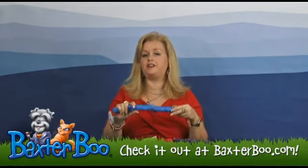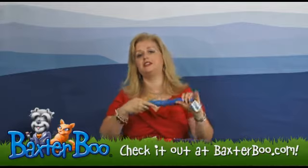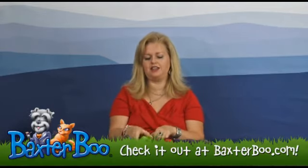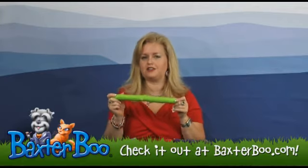It's also got a fun factor because as you throw it, it's going to bounce, and it has a fun, appealing smell that dogs love.